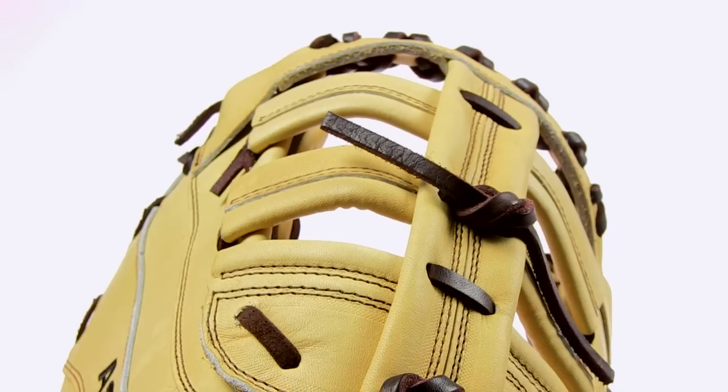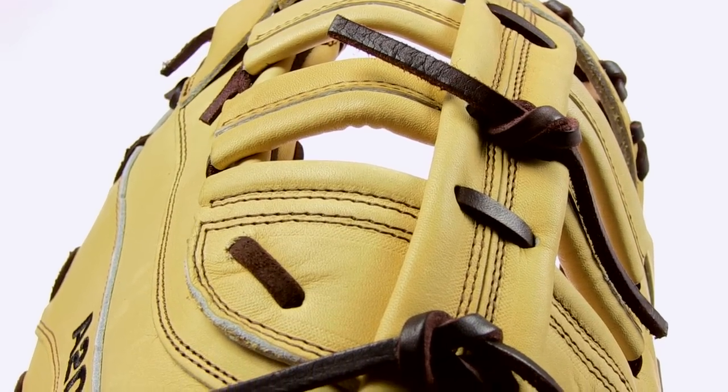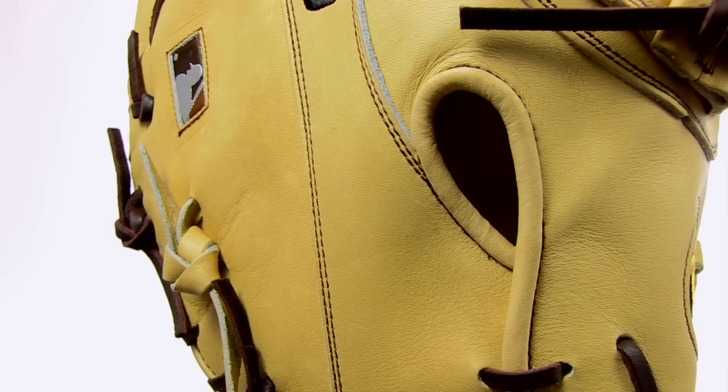To top off the list of features on this incredible glove is the single post web, designed by former MLB all-star Andres Galarraga. Its reinforced design is comfortable and strong.